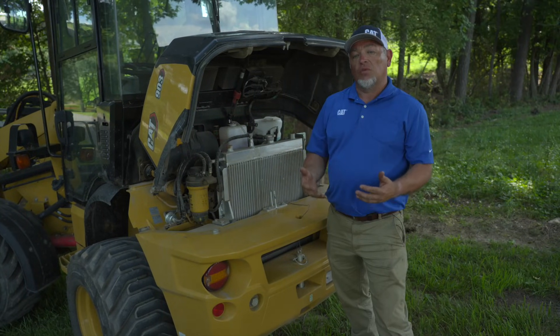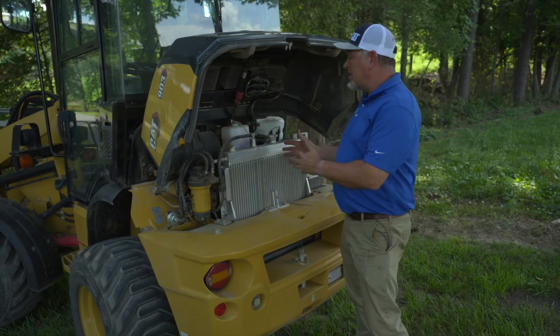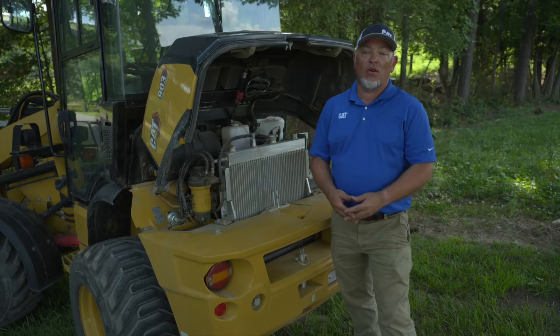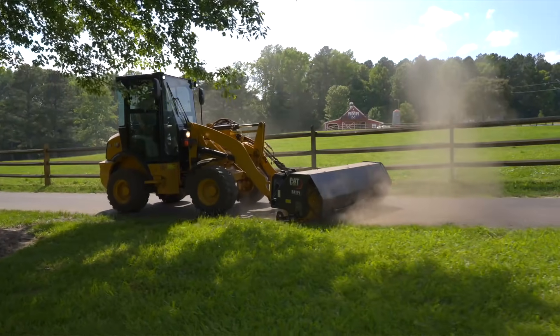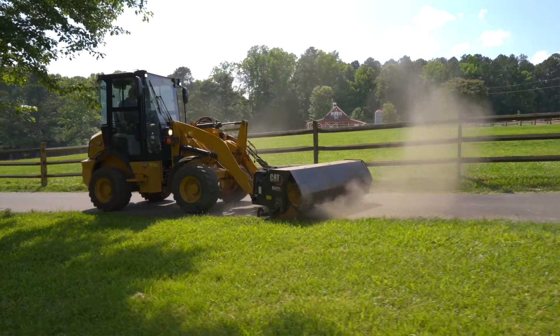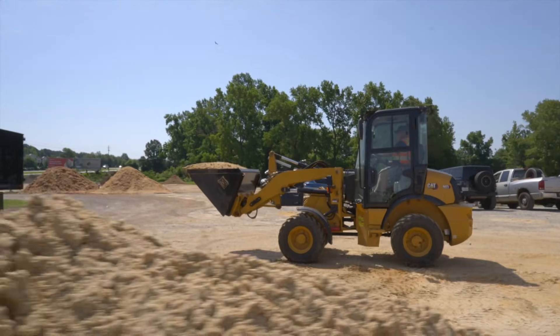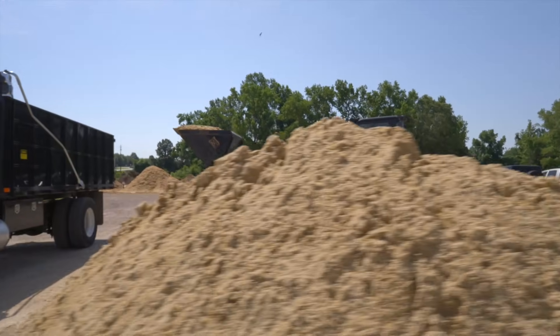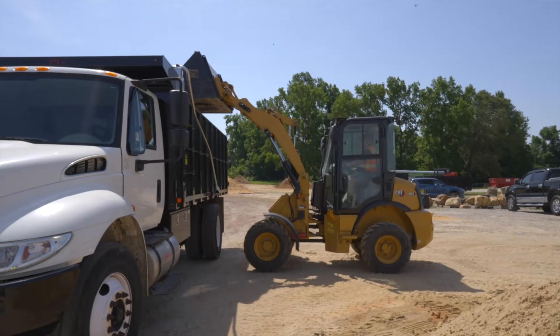The biggest new feature on the CAT 903 compact wheel loader is the all new CAT C1.7 48-horsepower engine. This is 15% more horsepower than the previous model. That means more power when you're pushing, when you're trying to dig in hard bank, when you're trying to multi-function, and when you're trying to traverse steeper grades.